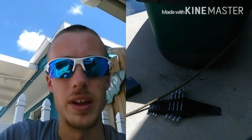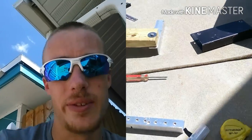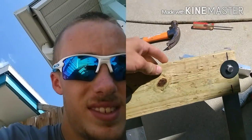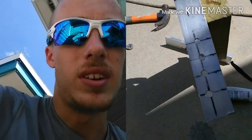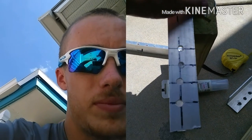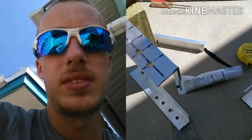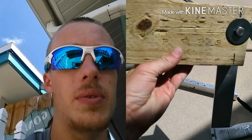Alright guys, I'm building this jack plate right now. This is what I've got so far. The holes are an inch apart, and this is the actual mount for the motor.